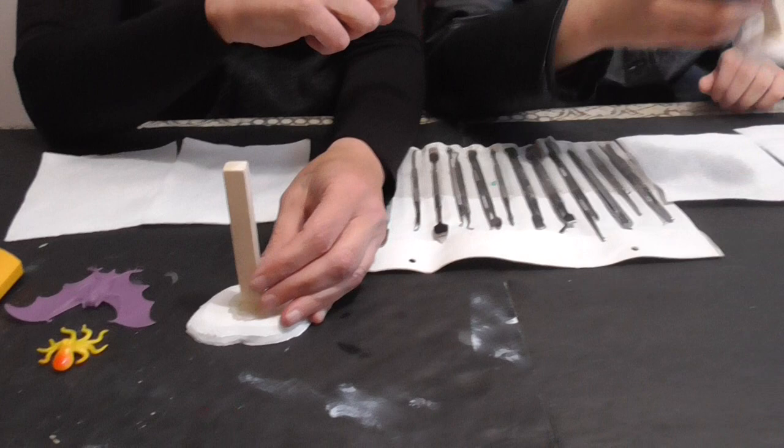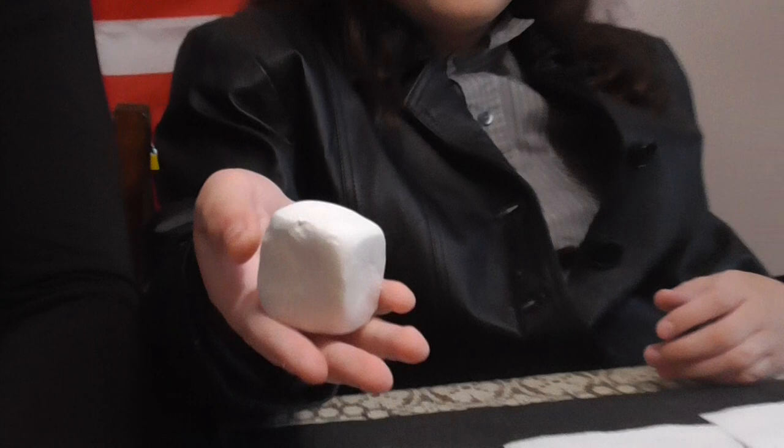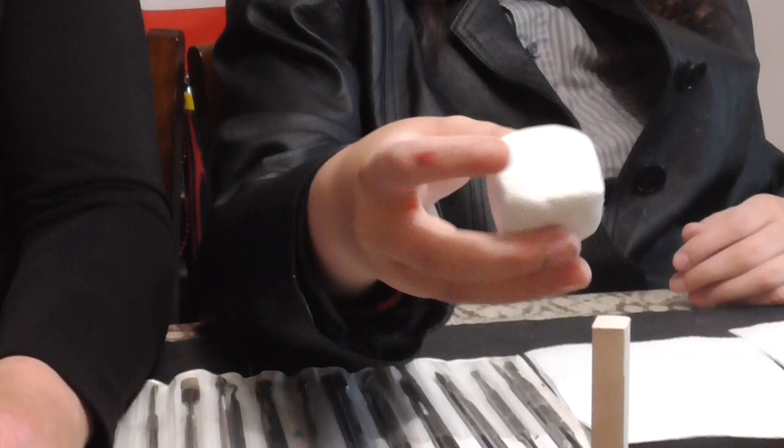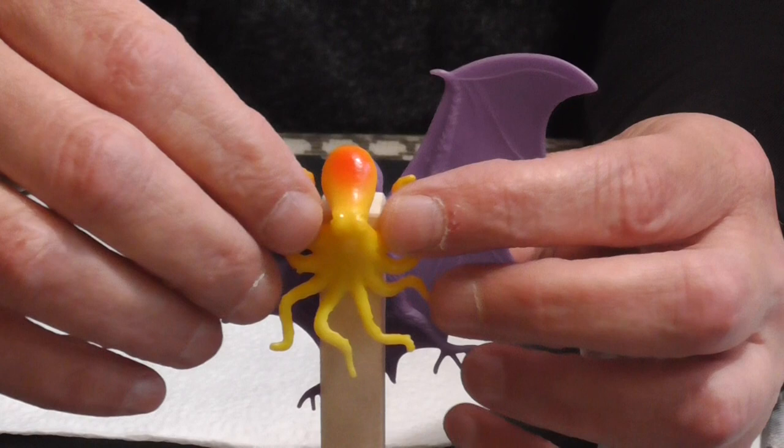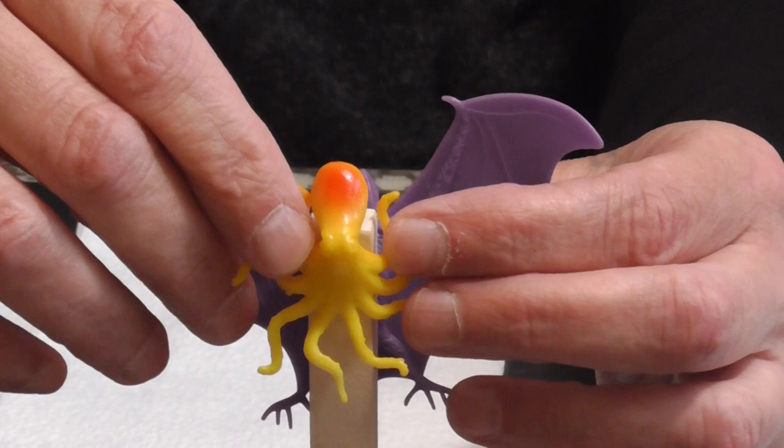He's going to be using this block of Sculpey and making a more Native American traditional totem pole, whereas I will be making a more Cthulhu-based obelisk. I'm going to be gluing the octopus head and making the bat wings look like they're coming out from mine.